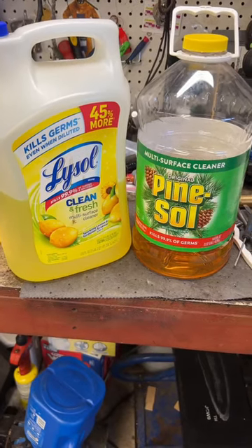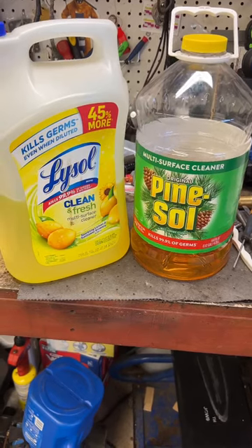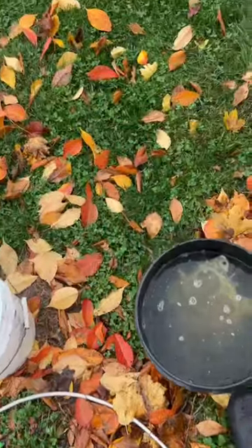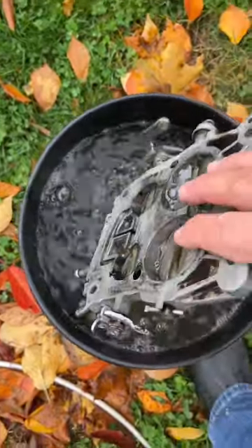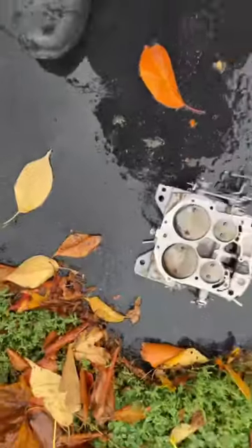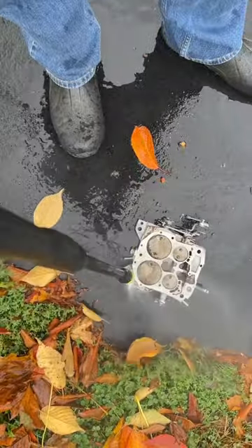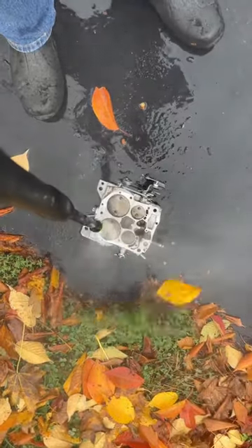I mixed Lysol and Pine-Sol in a bucket with hot water and put my carb parts in there. It's been two days. They've been soaking in Lysol and Pine-Sol, but it's cleaning up really hard.